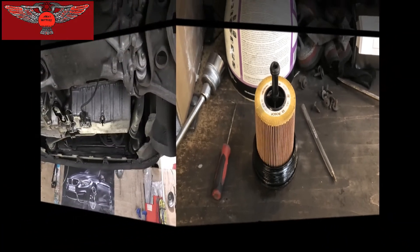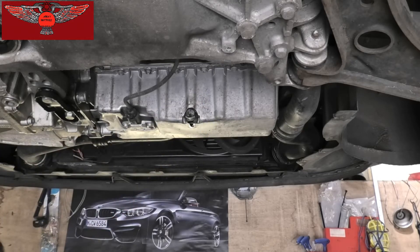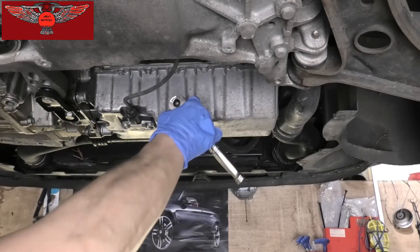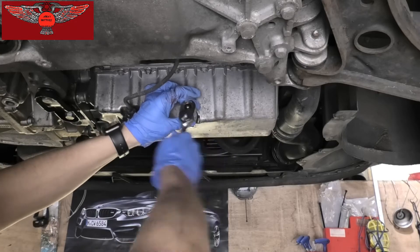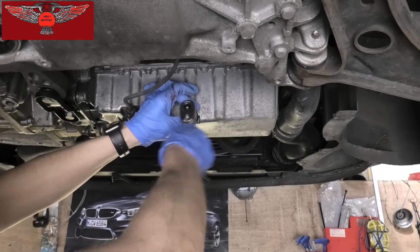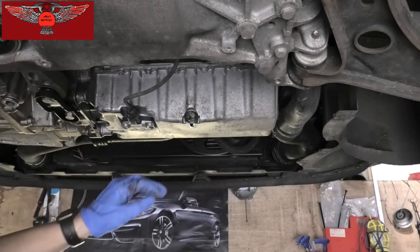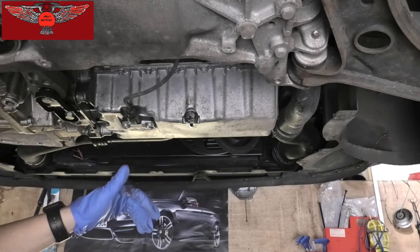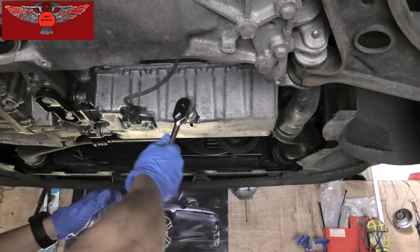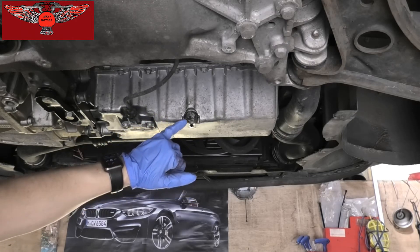Now we're going to put our sump plug back. I'm reusing the washer — in this case it's in good condition. Usually these are torqued between 14 and 20 Nm, so it's not a lot of force. Just make sure it's closed. I'm only using a small ratchet here to close it so I can't apply too much force, because I don't want to damage the threads. If we see a little bit of oil dripping, we can tighten it a little bit more.